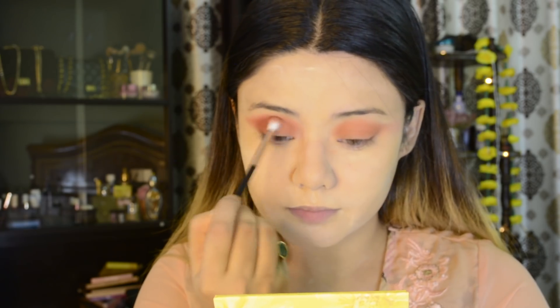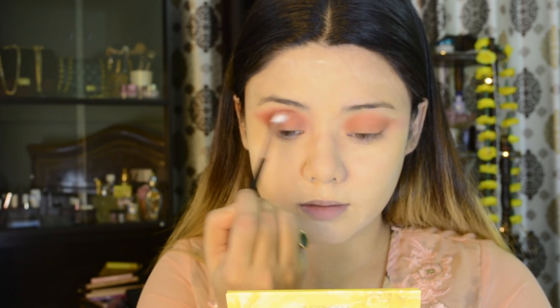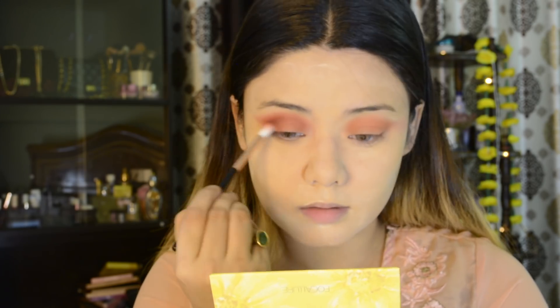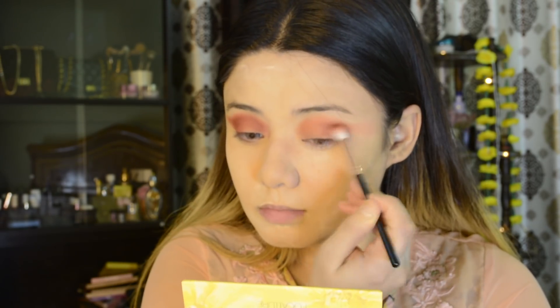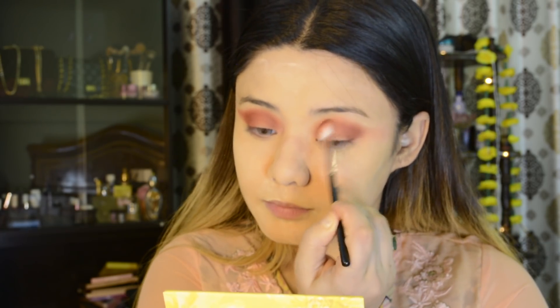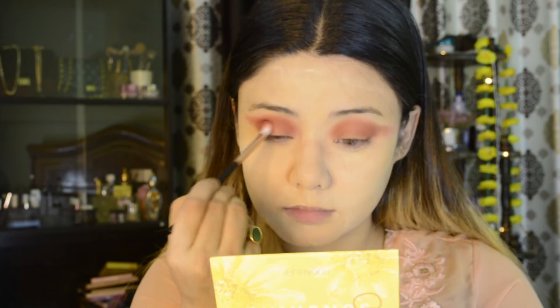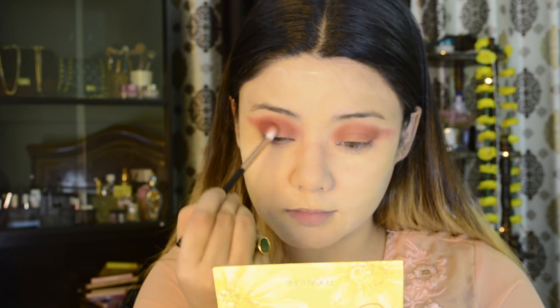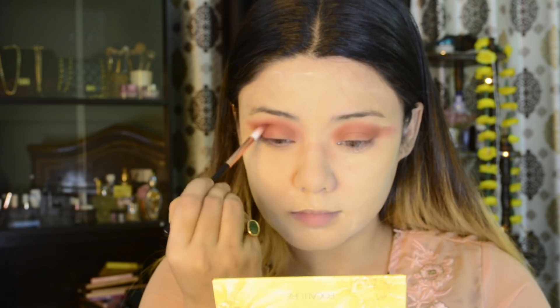The bristles are smaller compared to the previous blending brush — I would say it is best for crease work. I also have another shade from the Wet n Wild palette, which I will apply to the outer crease. I will merge all three shades together because it will create a beautiful ombre effect.